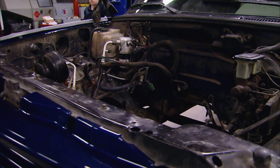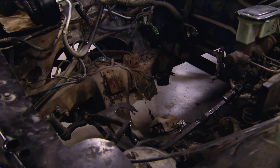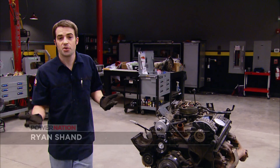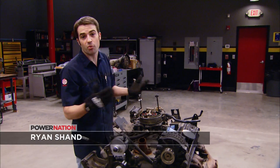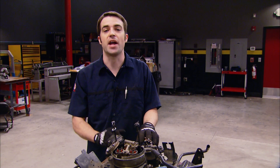Since we've taken care of the show part, it's time to look into the go part. And as you can see, there's something missing. The engine we pulled out of there has 260,000 miles on it, but it ran okay. At that point, it's safe to assume that it's well worn and you've gotten your money's worth.